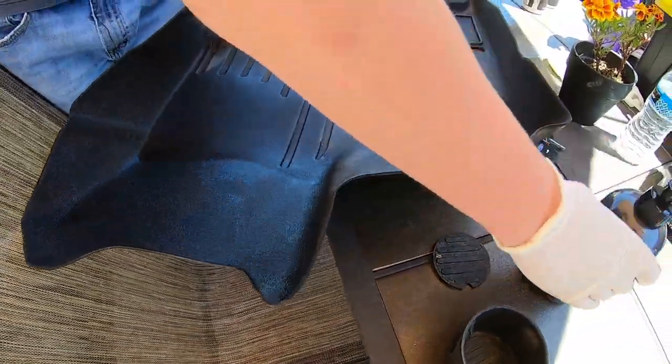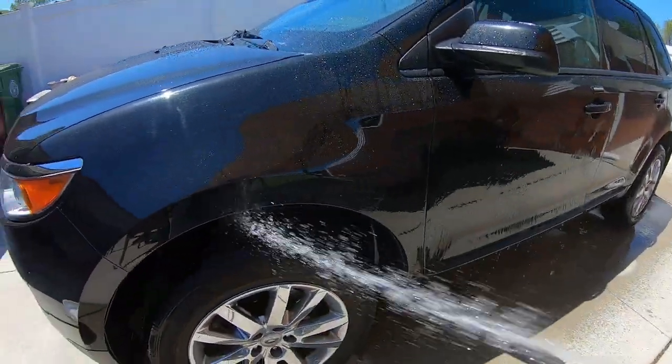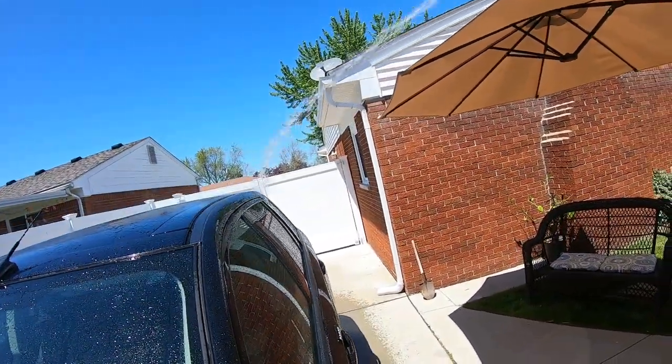It gives it a little bit of a shine. We'll show the end results when we're all done with the mat. Even though we're working in the sun, it's not really hot out today.